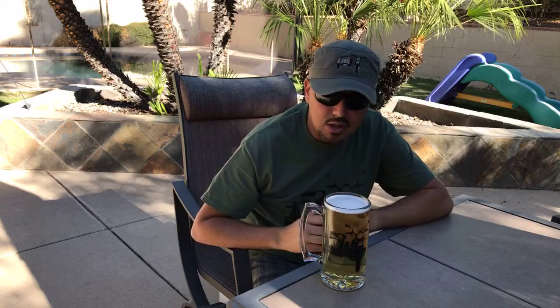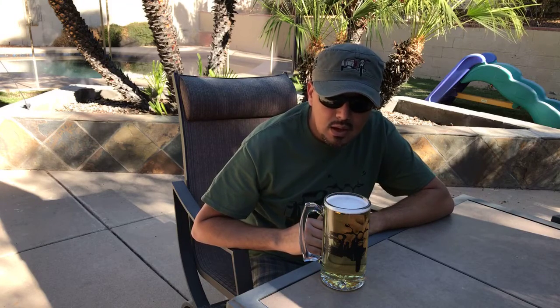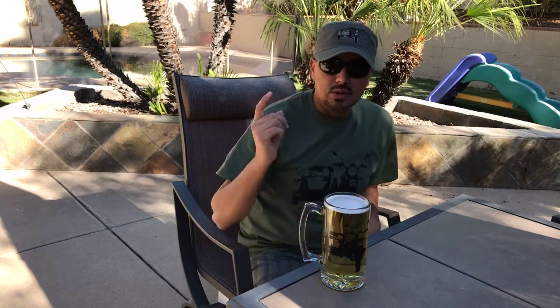I'll be posting more pictures later today with different colors of beers — like an amber or something darker — to see how they look. I'll post them on our store and also on our Facebook and all social media channels. Once again, go to our store and order the cup, the hat, or the t-shirt — or all of them — and get the gifts ready for the holidays. Peace.